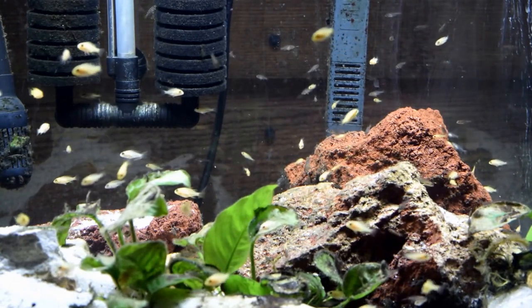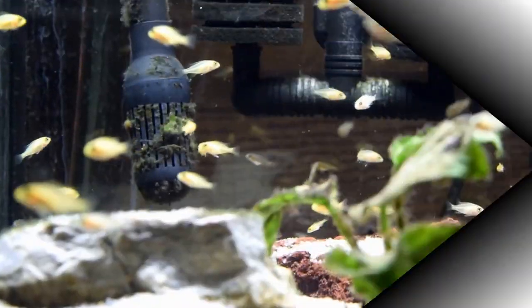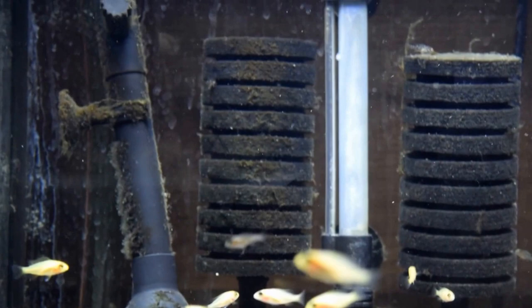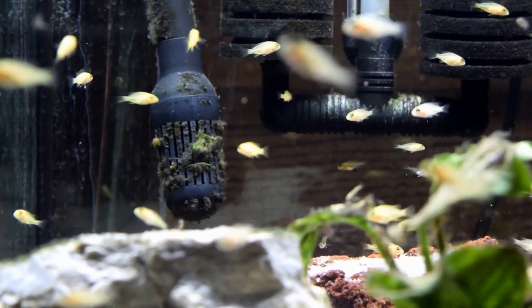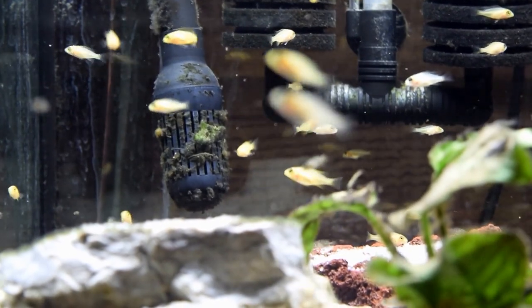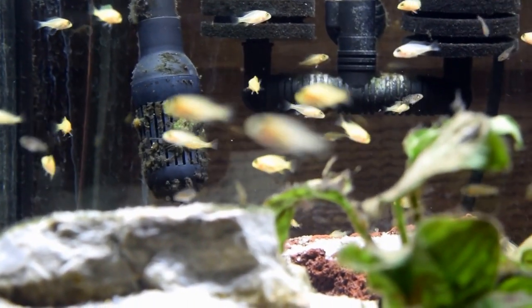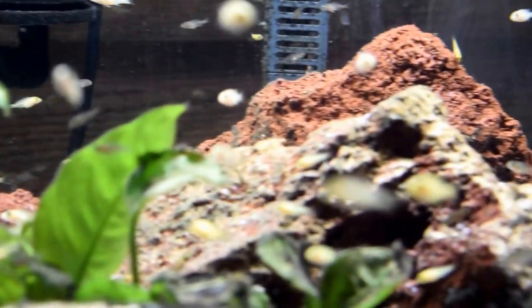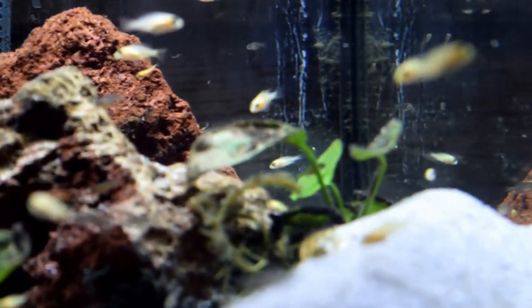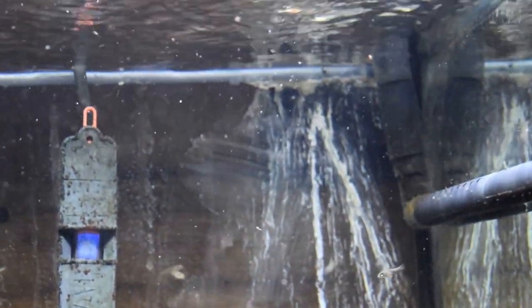What I want you to notice is I have a sponge filter and a canister filter. Your strainer should be important — some strainers are too big for fry, but this one is not. The flow is not too heavy for the fry, so if you can use a canister filter feel free to do so. You can see the flow a little bit up there — it's pretty good.